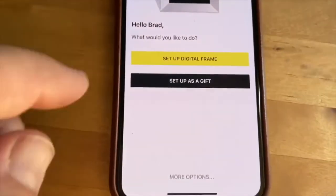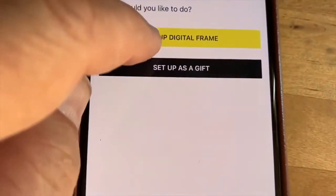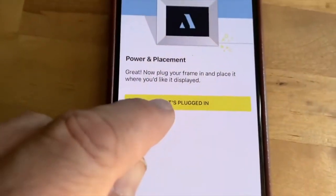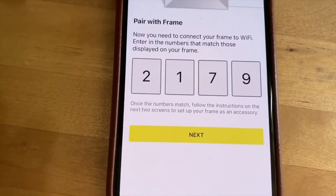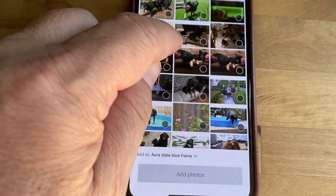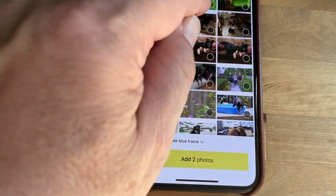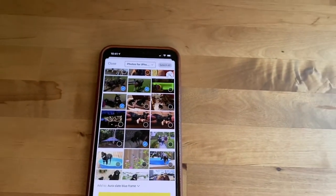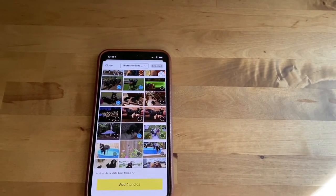With any Aura frame, setup is easy and requires a Wi-Fi network and the Aura mobile app. You have the option of setting up an Aura frame as a gift to send to someone else, and you can invite friends and family to send their photos to your frame. Uploading photos from your mobile device is the only way to get photos onto Aura frames — there's no USB or SD card uploading.